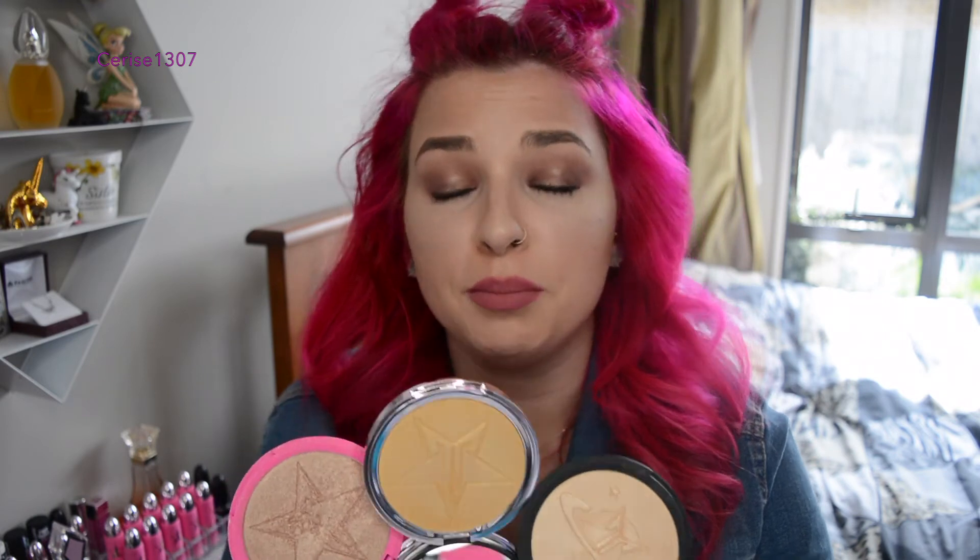On the face, they are extremely, extremely similar. I don't see that much of a difference of them actually being on the face. That's actually really strange because on the hand they're so different, but on the face they're all pretty much exactly the same.